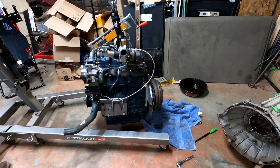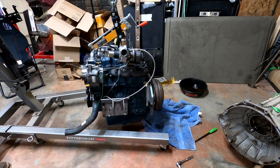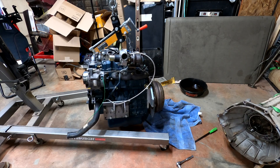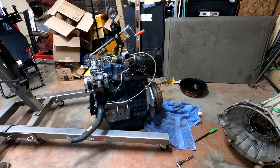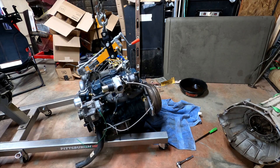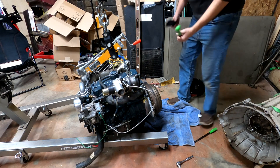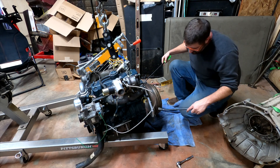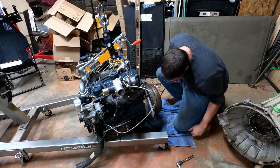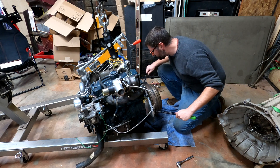We're going to set the engine down and do our best to shimmy that torque converter off. I was told it was going to be a tight fit, I knew it was going to be a tight fit — I didn't know it was going to be this tight.